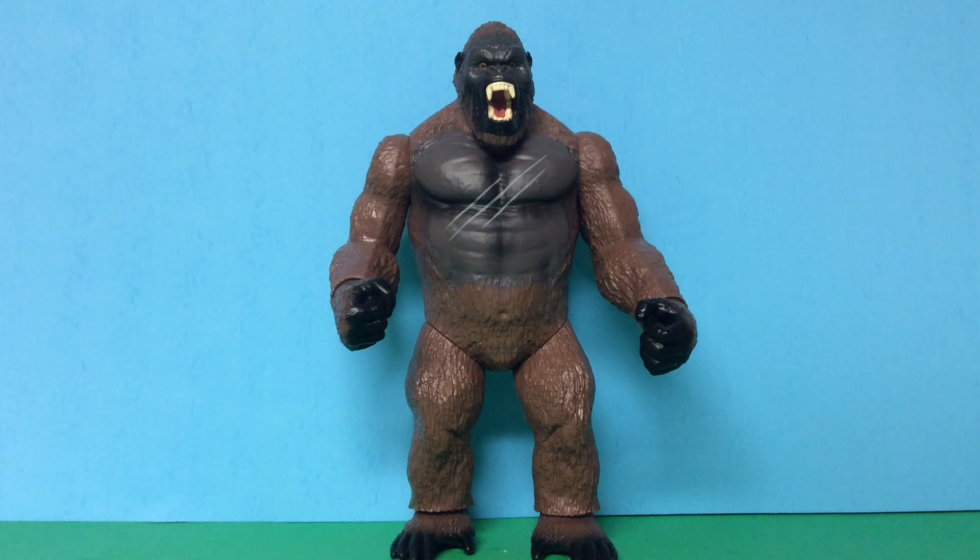Hello everyone, this is Jacob Goji here, and today I'm going to be doing another toy review. Today we're going to be reviewing the Playmates 11-inch Kong 2017. This Kong is from the 2017 film Kong: Skull Island, and Kong is going to fight Godzilla this year in Godzilla vs. Kong. I got this guy at Walmart for $20 along with the 12-inch Final Wars Godzilla.